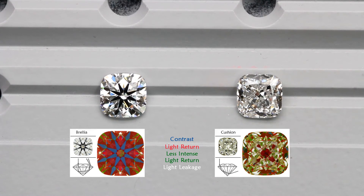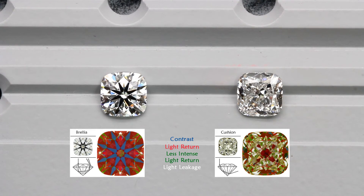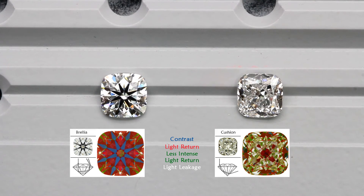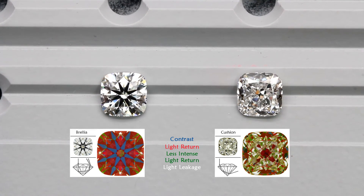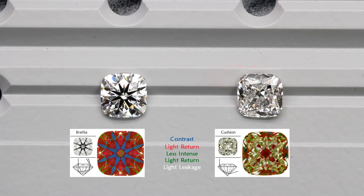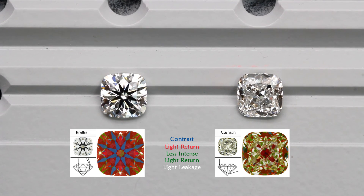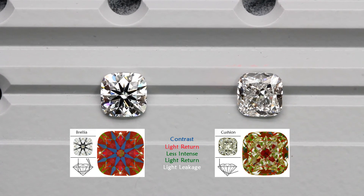It is also interesting to note that the diamond on the right is actually of a higher color grade. The cushion brillier on the left is an F color, while the normal cushion on the right is an E color. However, the normal cushion appears darker due to the lack of brightness, even though it has a better color grade. This is why the brightness of a diamond is more important than the color, as it has a much bigger visual impact.